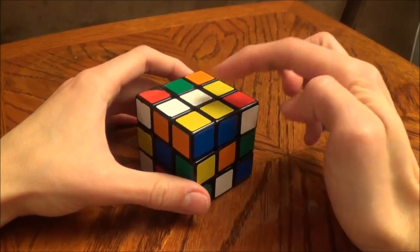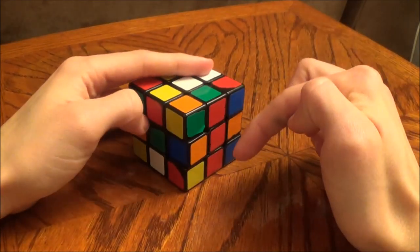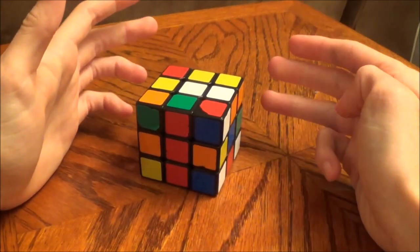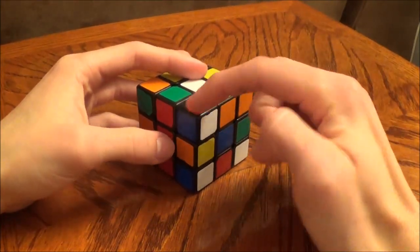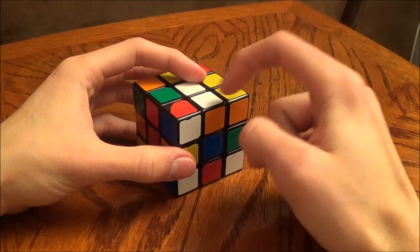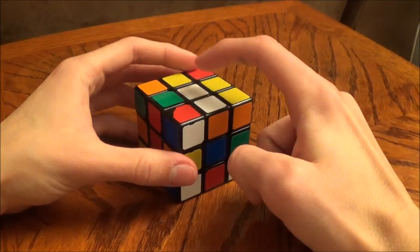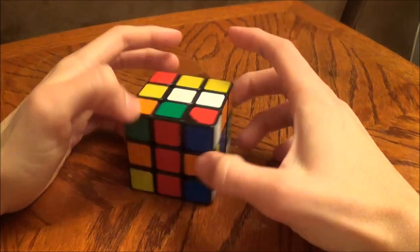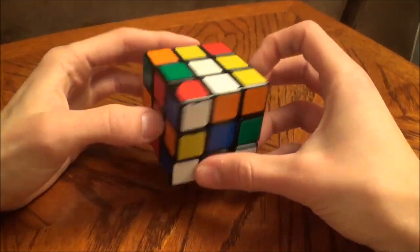So this will be the orange side, this will be the white side, green side, red side, and so on. Also we have three types of pieces: corner pieces which have three stickers, edge pieces that have two stickers, and a center piece which just has one. The center pieces never move — they do rotate but they never switch positions.